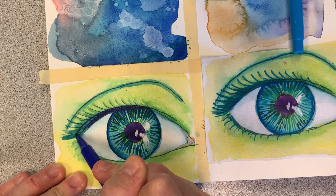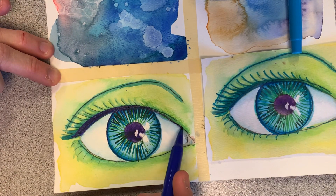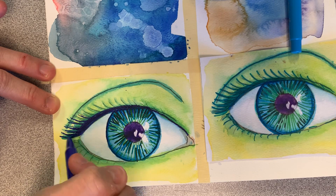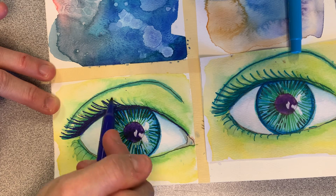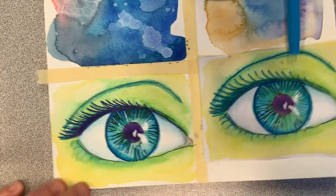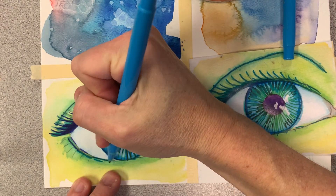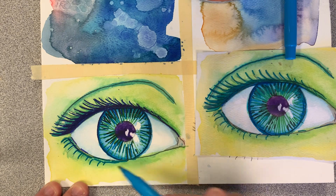The lash line should always be dark, even if you're not doing eyelashes. If you're not doing eyelashes, you just kind of thicken this line, and then it gets thinner as it goes to the tear duct. If you want to do the lashes, they start to kind of curve out from that thick line. It's up to you how many lashes you want to do — you can do them sparingly or really heavy and thick. Maybe do the lighter blue switch; I don't want it to be too heavy and dark.